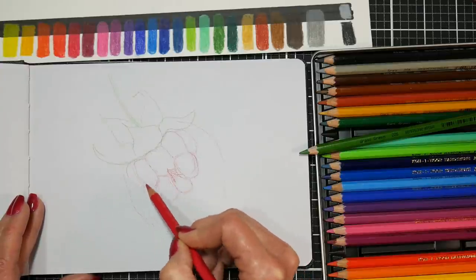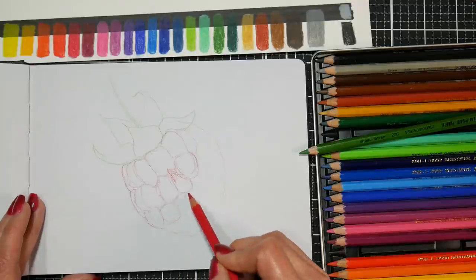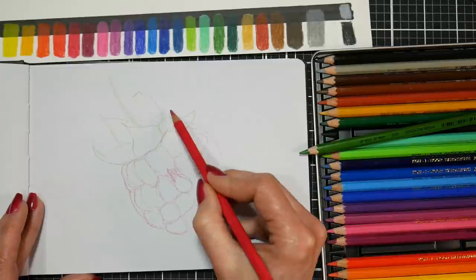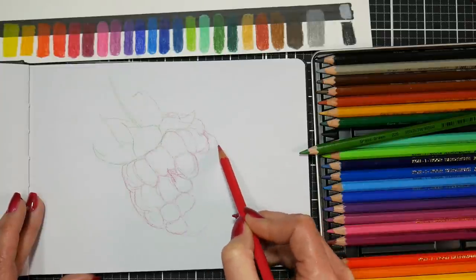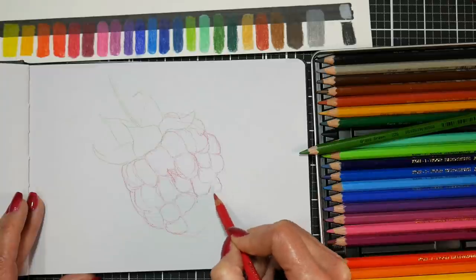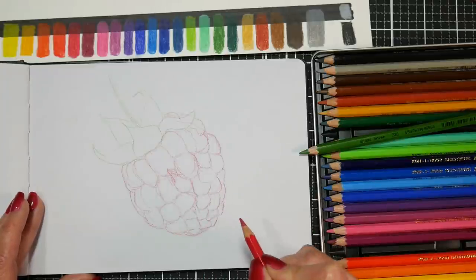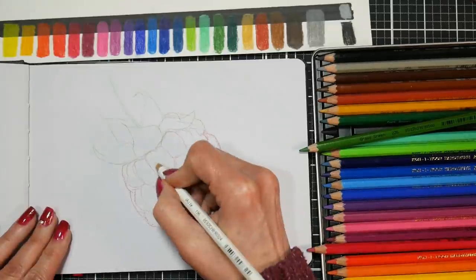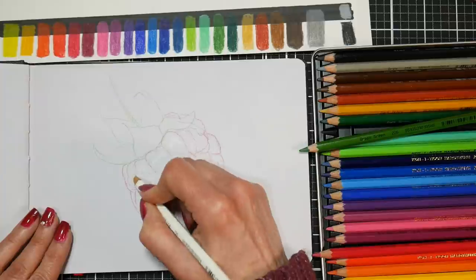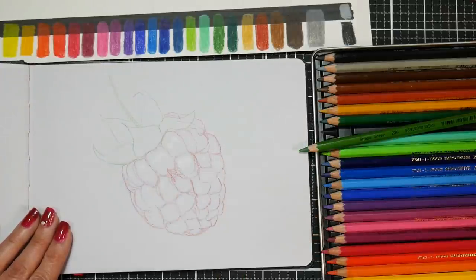That is probably the best way to go because then you can see details a little bit better. You're going to notice that the little sections of the fruit kind of go across in rows and columns — try to find a pattern to follow. They're kind of roundish squares, sometimes with points on the top and indents on the bottom. You really just want to look and observe from your reference photos, zoom in, see the detail, and go from there.